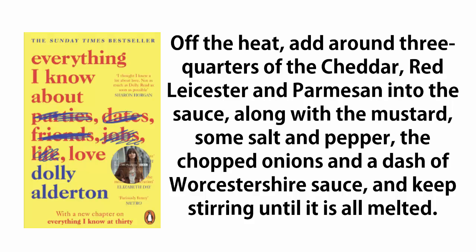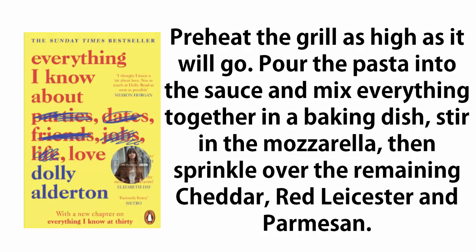Off the heat, add around three quarters of the cheddar, red Leicester, and parmesan into the sauce, along with the mustard, some salt and pepper, the chopped onions, and a dash of Worcestershire sauce, and keep stirring until it is all melted. Preheat the grill as high as it will go.